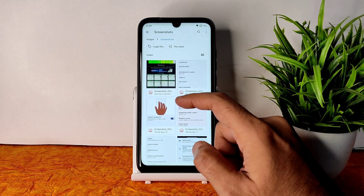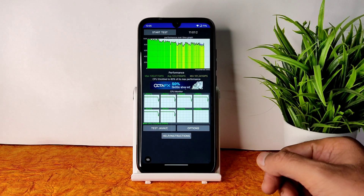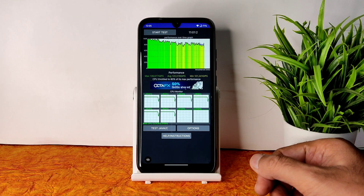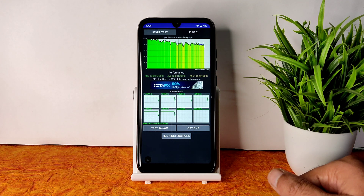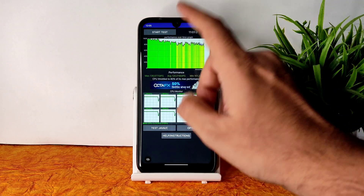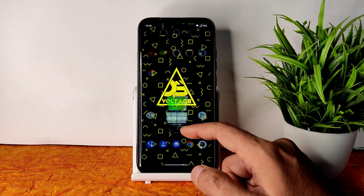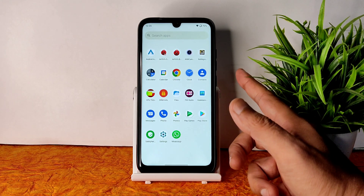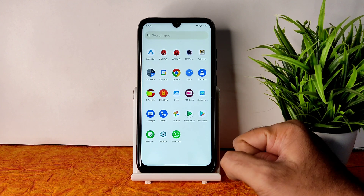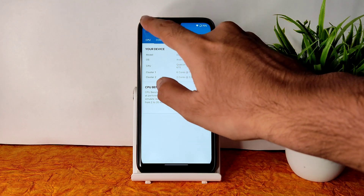I have been running the CPU throttling test for about 11 minutes. The maximum is 136, average is 120, and minimum is 101 million GIPS. There is a little bit of throttling going on — about 80% of max performance after five to six minutes. It's not too much throttling, but it is there — keep that in mind.